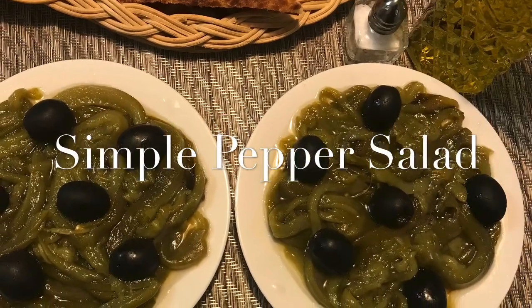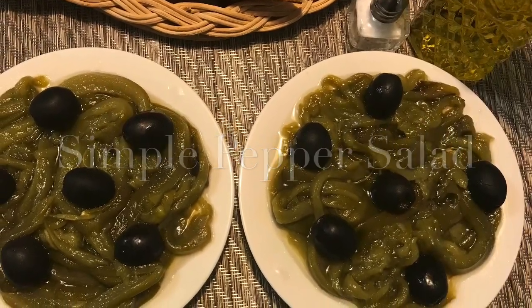Hi everyone, this is LDS's mom. Today we are making simple pepper salad.